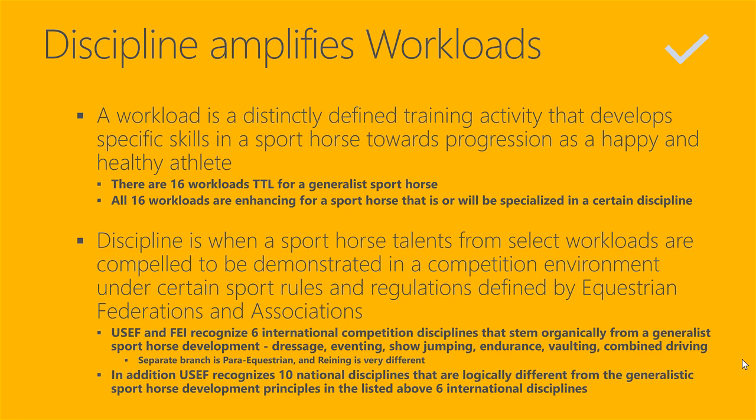All 16 workloads are enhancing for a sport horse that is or will be specialized in a certain discipline. What is a discipline? Discipline is when a sport horse's talents from select workloads out of those 16 are compelled to be demonstrated in a competition environment under certain sport rules and regulations defined by equestrian federations and associations.